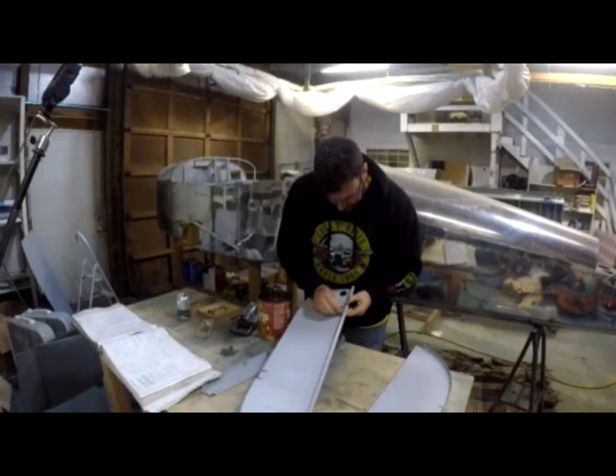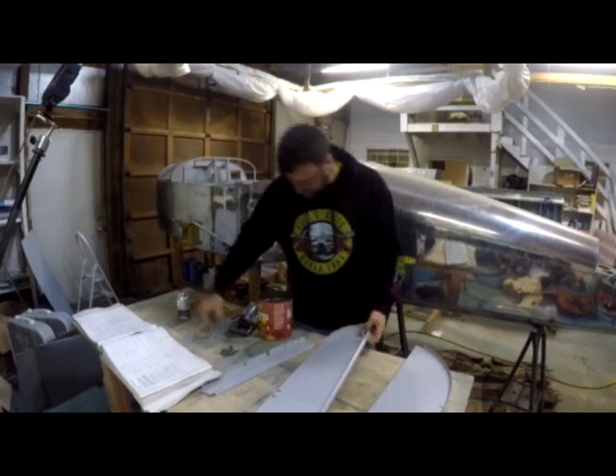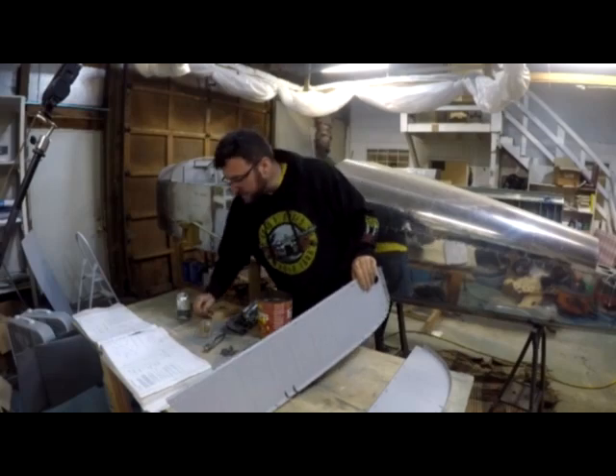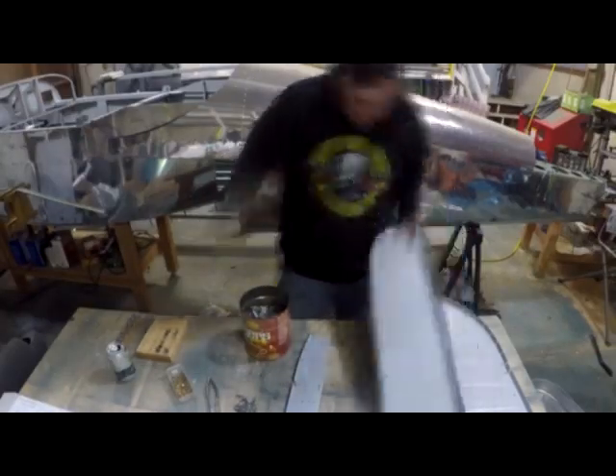Welcome back. As you can see behind me, there's a new piece in the shop. As I talked about in the last video, there was a major milestone coming up, and here it is — I'm finally at the point where I get to put the tail cone onto the fuselage.